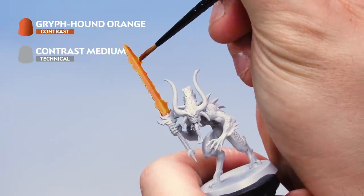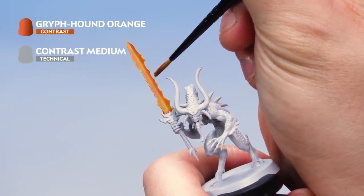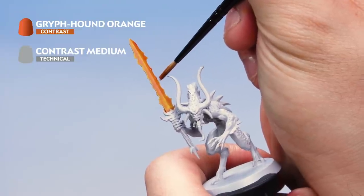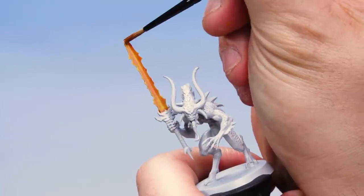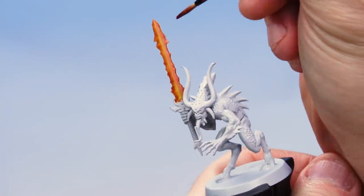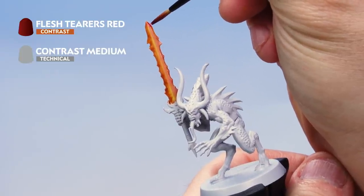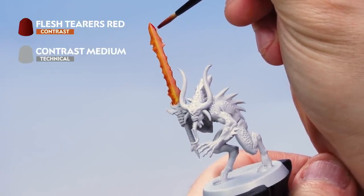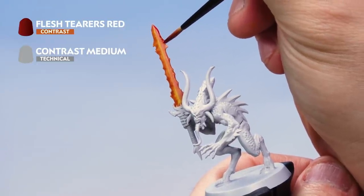Once it's dry you'll see the effect it has had. You can work all down the blade going almost up to the center, leaving some of the Iyanden Yellow showing in the middle. Next up we're doing the same again, this time with Flesh Tearers Red mixed with contrast medium, applying it to the outer edges of the blade using that same messy stabbing motion to make sure it's not too uniform.